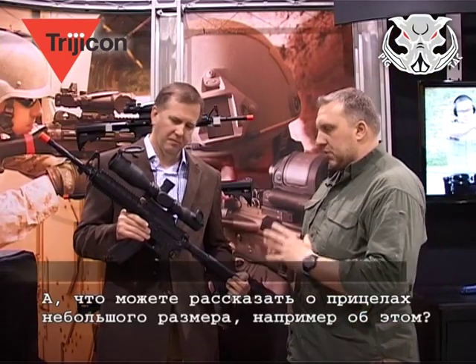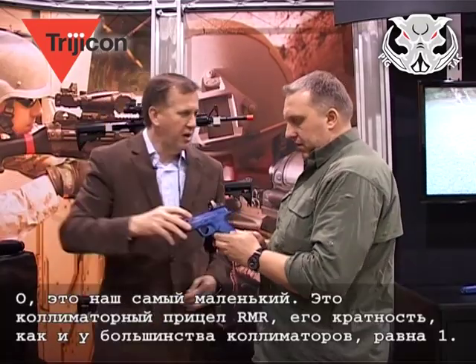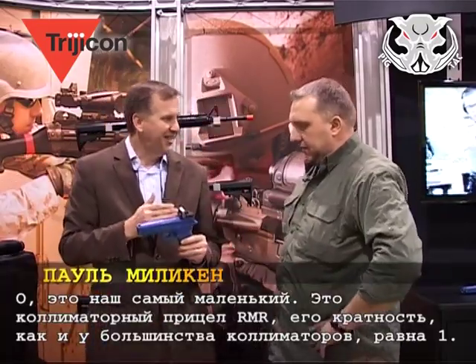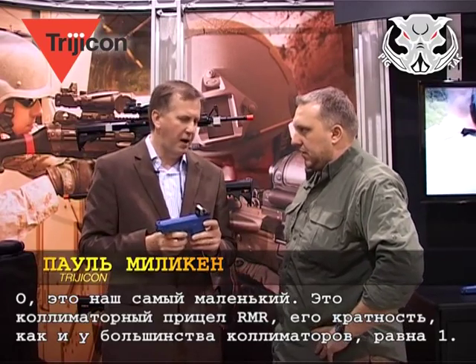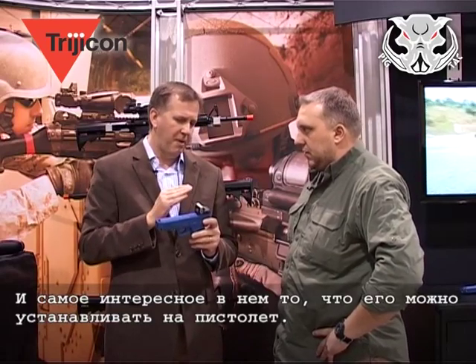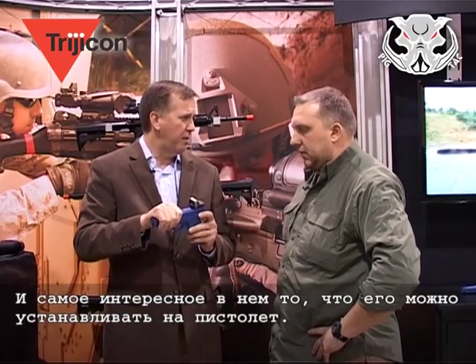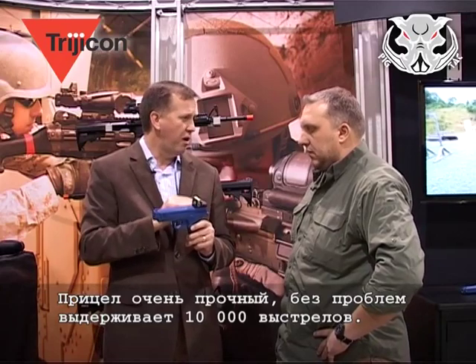What about the smallest size, like this one? Now you've gone to the opposite extreme. This is one of the smallest optics that we make. It's a non-magnified RMR, and we've been seeing a lot of interest in mounting this particular sight on pistols. So we've made some mounts that go into the dovetail of the pistol. Very strong, very durable, no problems — no matter 10,000 rounds, no problem.